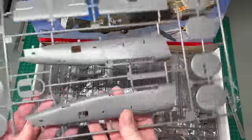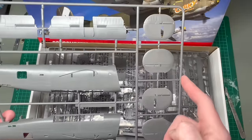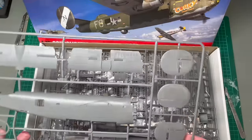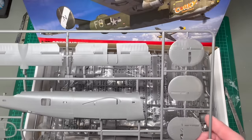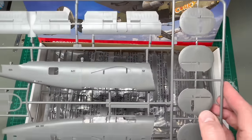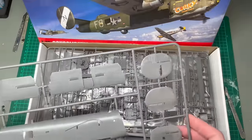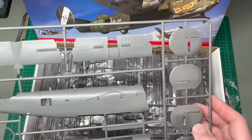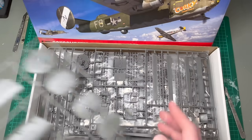Because the fuselage is broken down like this and they're not full length, that opens up other variants as well. A B24J would seem to be a fairly safe bet, as would a B24D with the all-glazed nose. So that will be interesting to see how they go about releasing different versions.